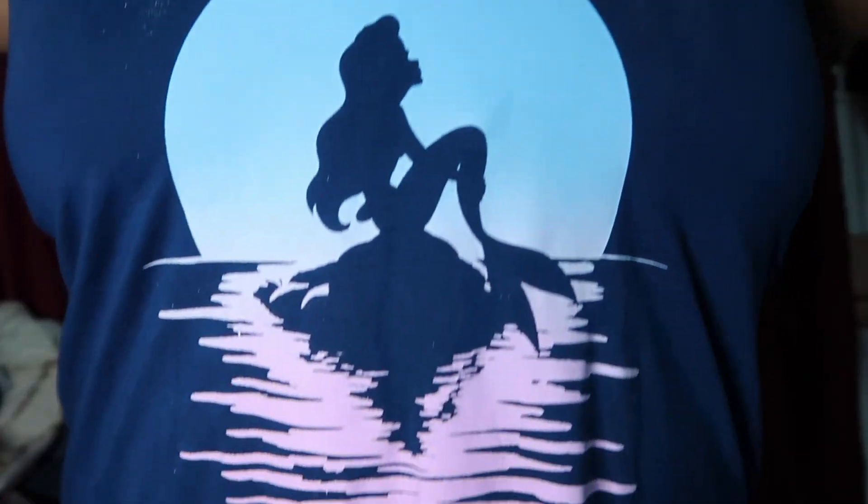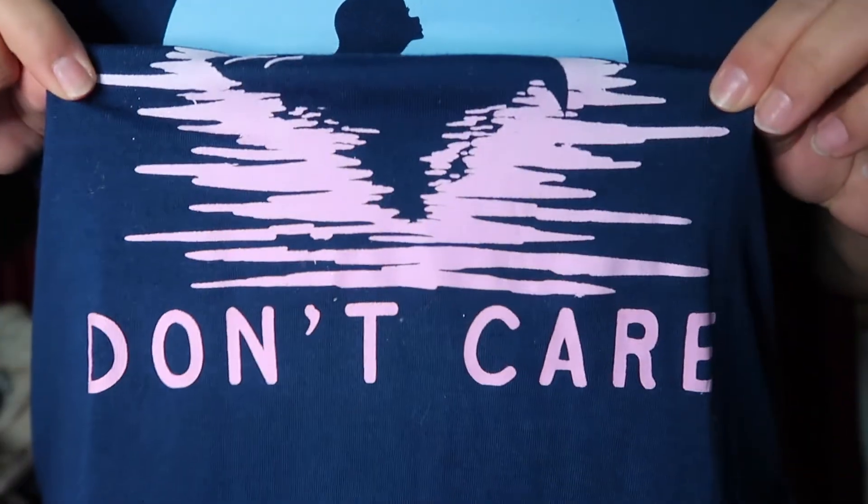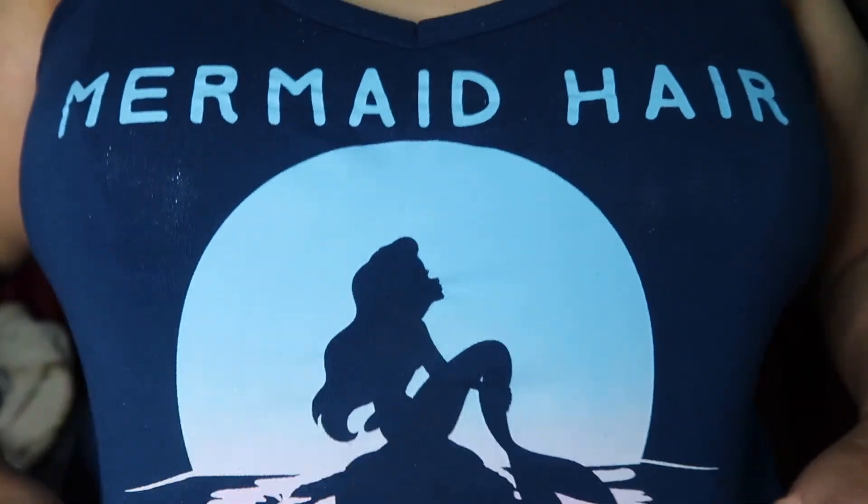This is the end of my video. Thank you so much for watching, I truly do appreciate it. Please give this video a thumbs up because it really shows me that you enjoy content like this. Give me a subscribe if you want to see more content from me — if you want to keep seeing this face, go ahead and hit that subscribe button. Thank you so much for watching. Bye! Also, look at my shirt — isn't this cute? I wore this shirt specifically for this tutorial. Mermaid hair, don't care.